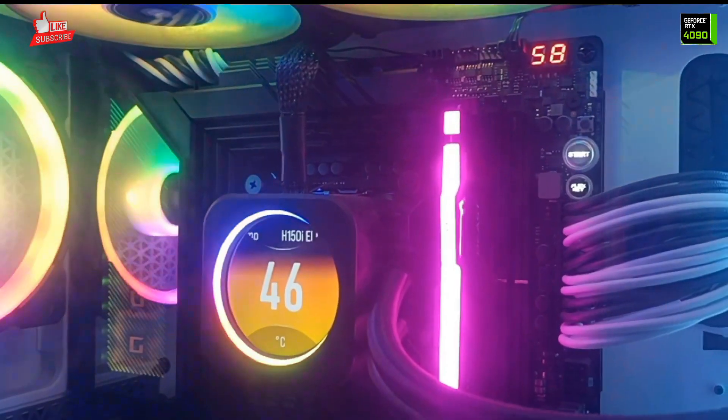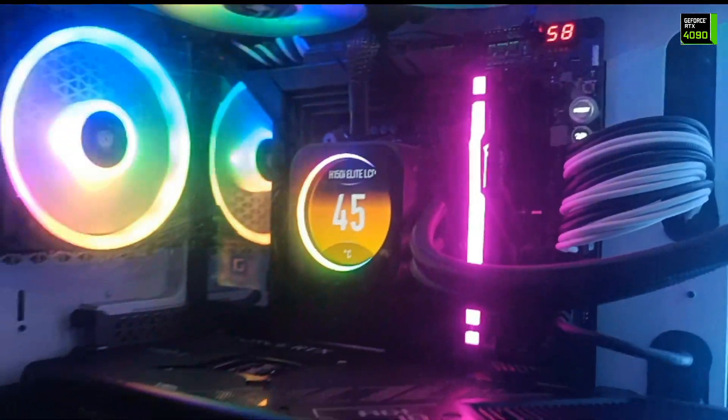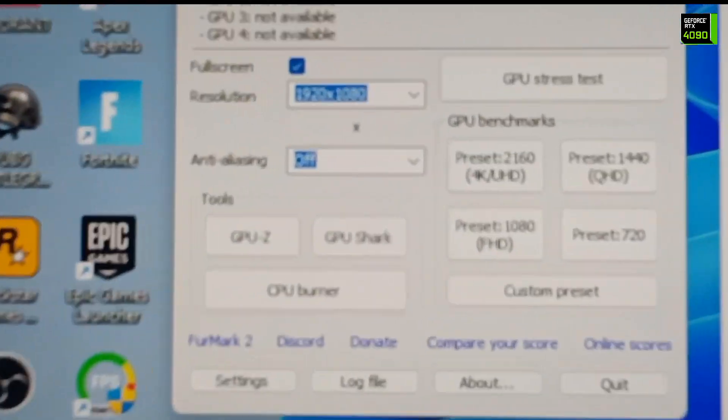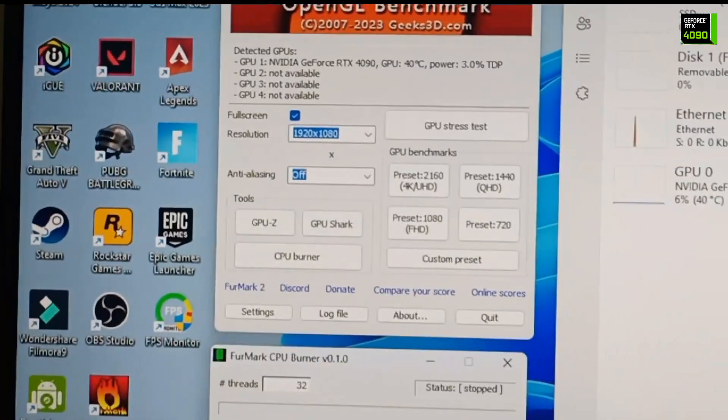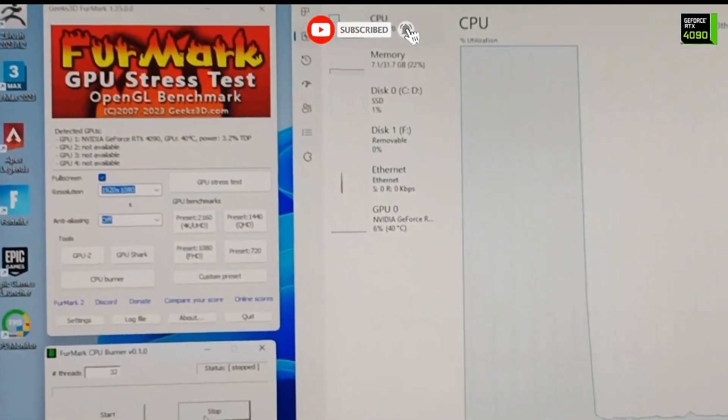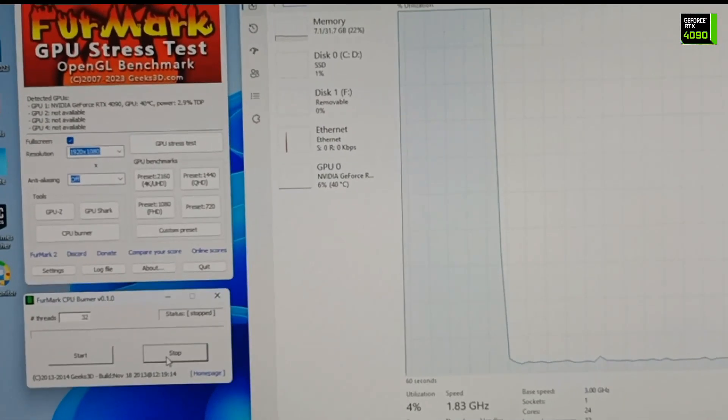Now 45 degrees and slowly slowly the temperature is reducing. So this was the video of the CPU burner test, and the GPU stress test has already been done — you can check those other videos. This was our result, so thank you for watching. Please like and subscribe to my channel, thank you.